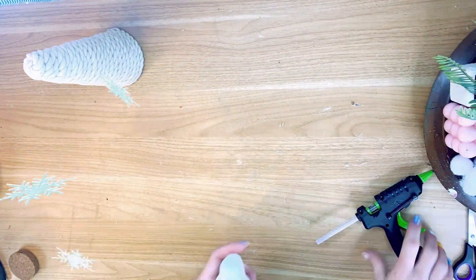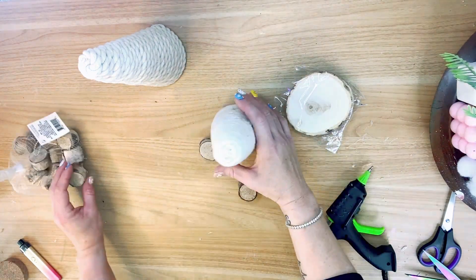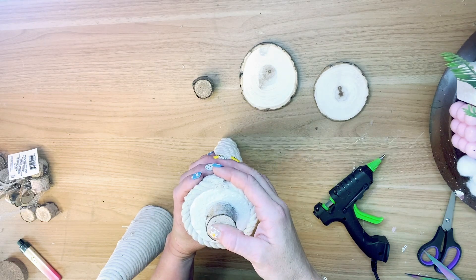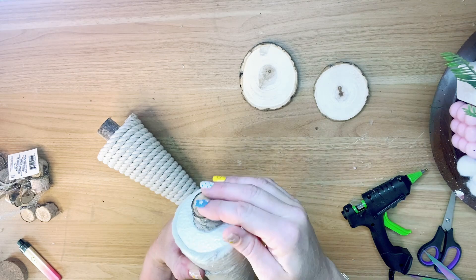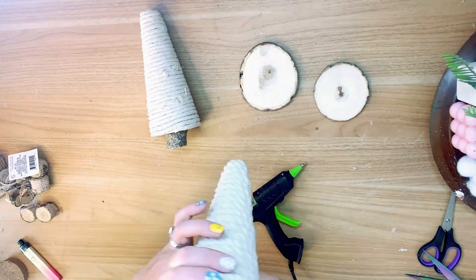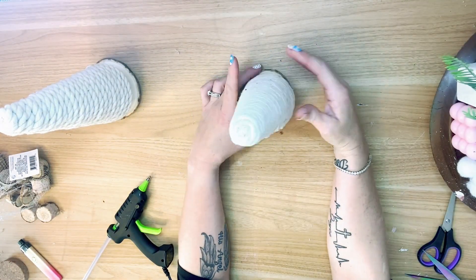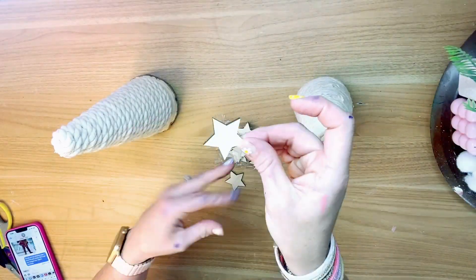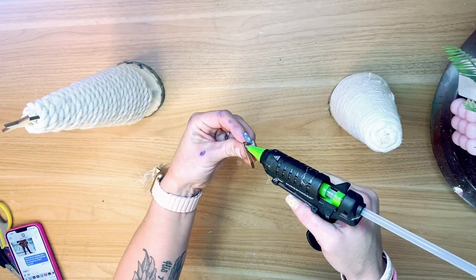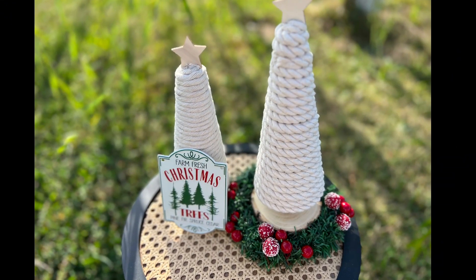To give these a stand and really elevate them, I added some little wood cutouts from the Dollar Tree — some little branch pieces and two wood discs. I glued the branch pieces to the bottom of each cone and then glued that piece to the disc on the bottom. These are so customizable. I added some little wooden star cutouts from the Dollar Tree, but you could decorate these any way you want. They are darling!